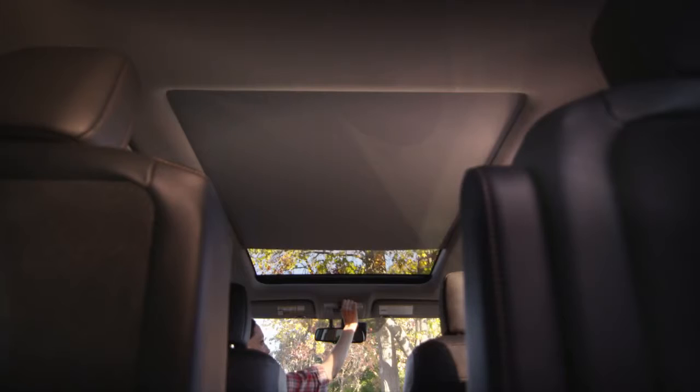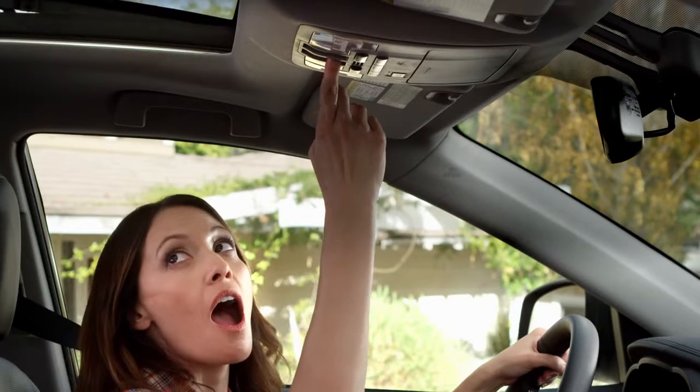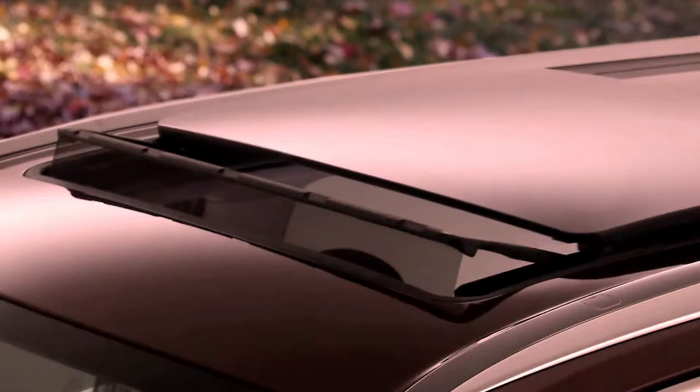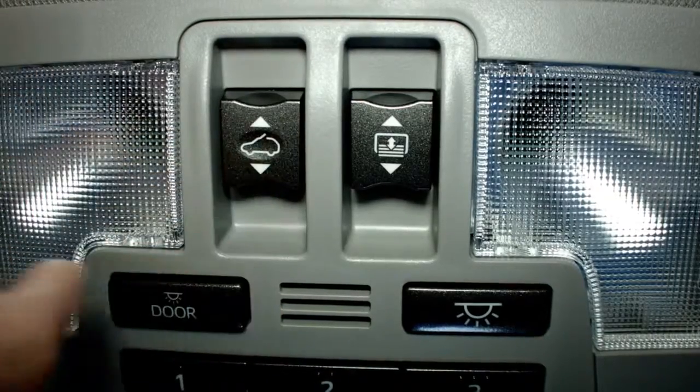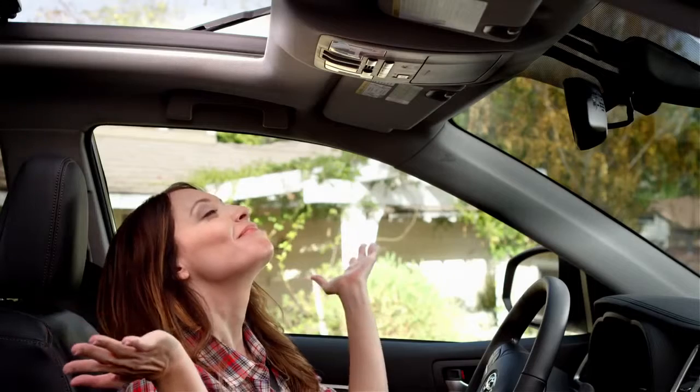To open both the moonroof glass and the sunshade midway, pull back the switch to the left of the sunshade switch — it's the one with the car and the open window icon. You can feel that fresh air.